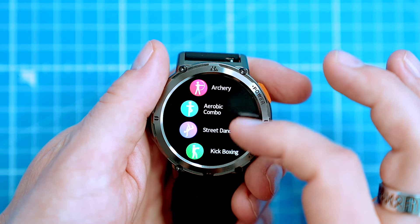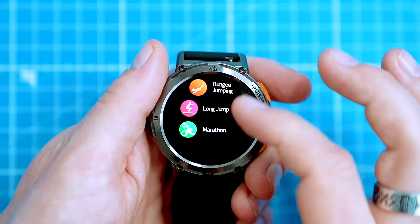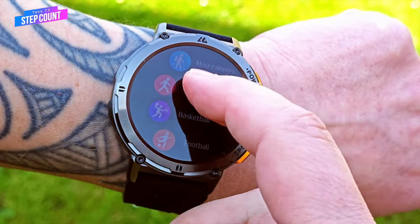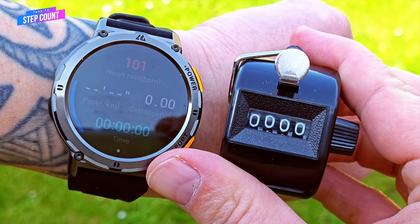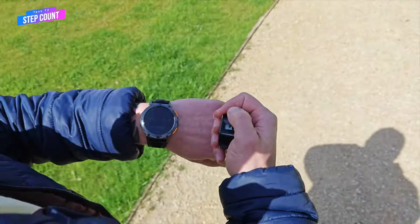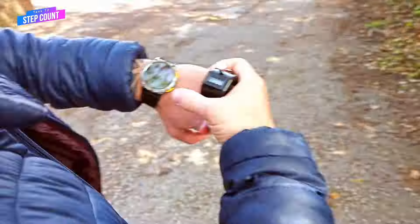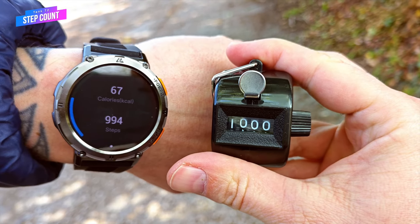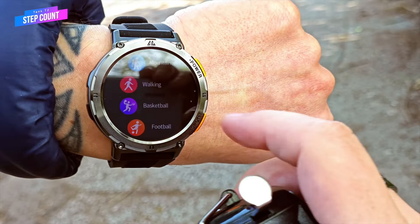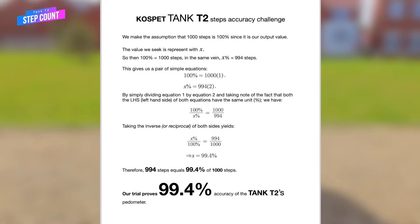When talking about sports modes, let's take a closer look at the accuracy of the sports measurements in the T2. First, let's check its step count measurements against the good old manual tally counter. I will do exactly 1000 steps, manually clicking the tally counter on each step. The tally counter reached 1000 and the T2 counted 994 steps, which is pretty good considering my steps were of various stride lengths, speeds, and even included walking down the stairs.